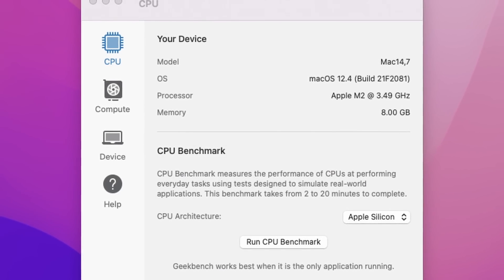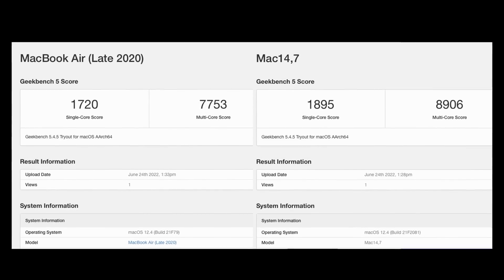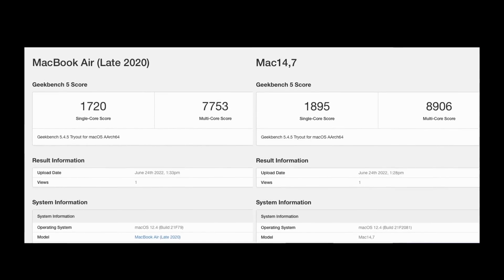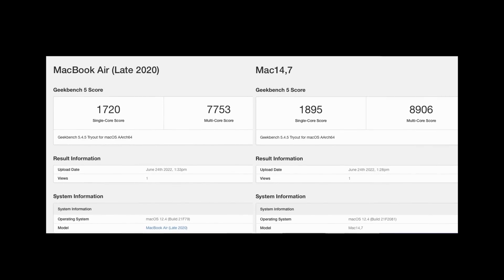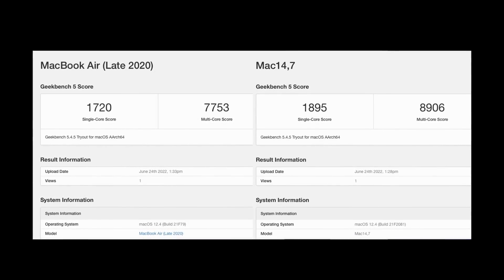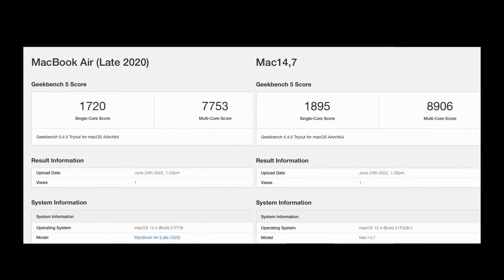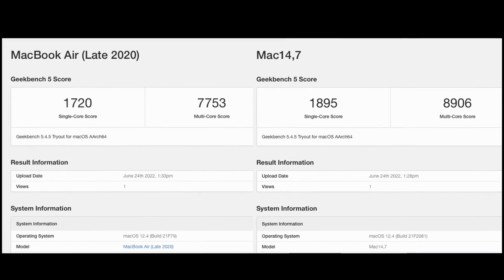The first thing we're looking at is the Geekbench 5 CPU benchmark. On the right we have the M2 chip with a multi-core score of 8906, which is around 4.4% faster than the original M1. What's most interesting is the substantially increased single-core score of 1895, which is around 10% faster than the original M1 chip — great news for single-threaded games.